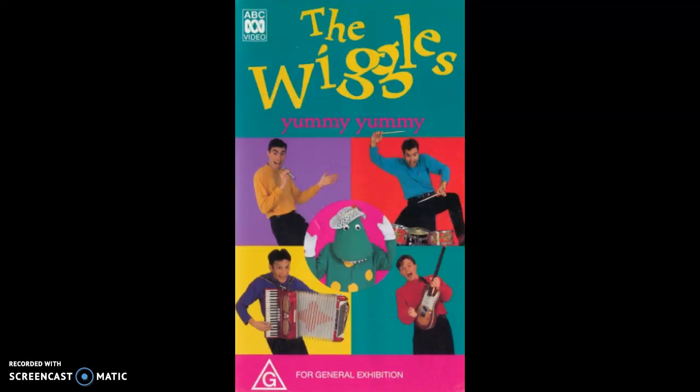Crunchy Munchy Honey Cakes, they're great to eat and they're fun to make, in your hand or on a plate. Crunchy Munchy Honey Cakes. What do you do?